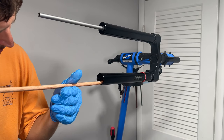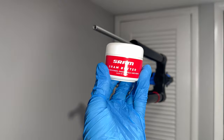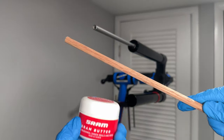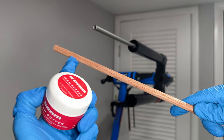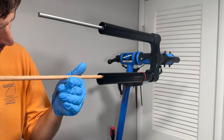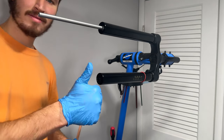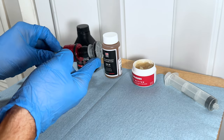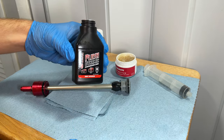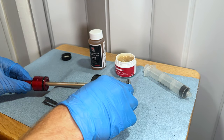Now that our stanchions are clean, we're going to re-grease the inside of the air spring side stanchion with SRAM Butter. We only want to grease 150mm up from the bottom of the stanchion. The easiest way to do that is to measure 150mm on your wooden stick, coat that portion with SRAM Butter, and then swab the inside of the stanchion. Next, we're going to prep the o-rings on the piston and seal head with SRAM Butter as well, and put a tiny bit of Maxima Plush Heavy on the spring shaft — just enough to make it slick.